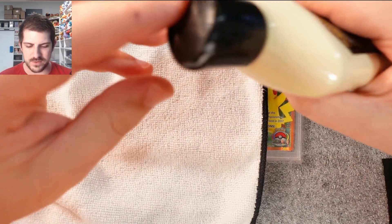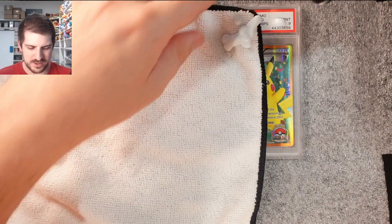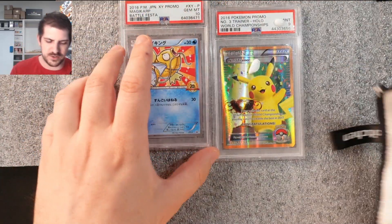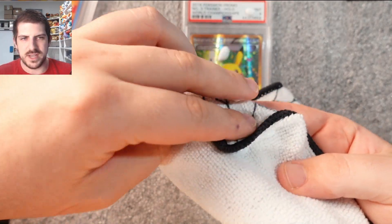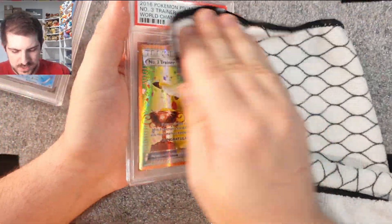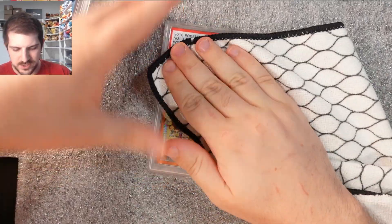I use Meguiar's PlastX and all I use is just a cheap microfiber cloth — nothing too crazy. You don't need to go all out. I've heard of people buying really expensive cloths but it's not needed. Just squeeze a little bit on — more the merrier with this stuff, it cleans off really easy. Or you can squirt it directly onto the card. What I usually do is fold the cloth in on itself to squish it out evenly.